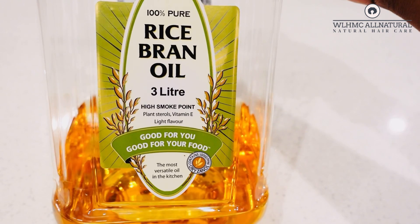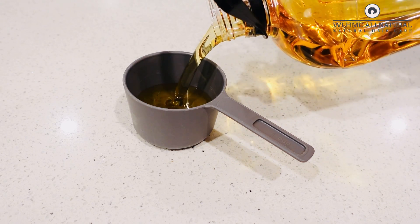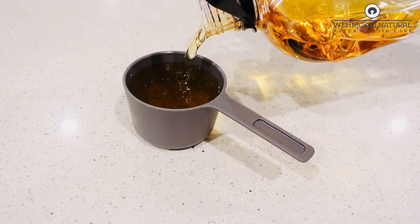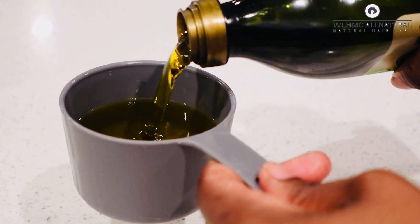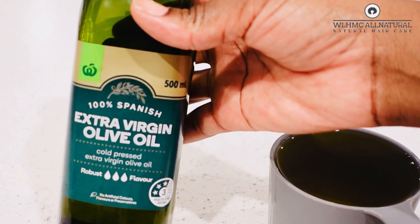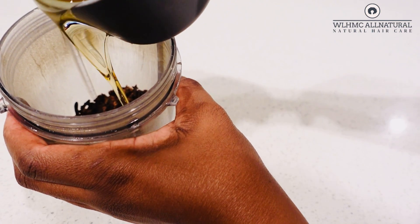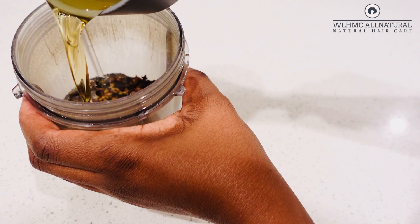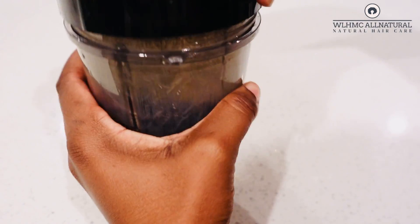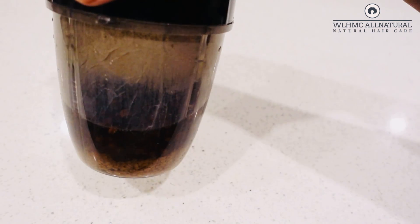We're going to make our clove and fenugreek hair butter for hair growth. This butter is going to help to retain length and to stop breakage, because most of the time we see a lot of breakage on natural hair because the hair is not properly moisturized. I'm going to be putting two full cups of oil inside the blender and blend it all together.